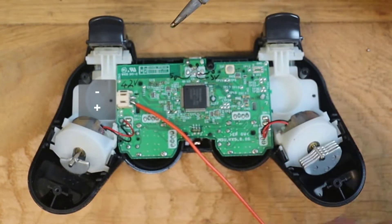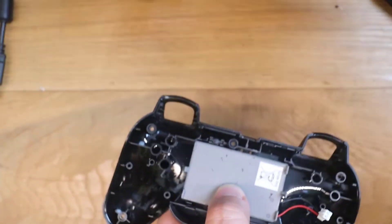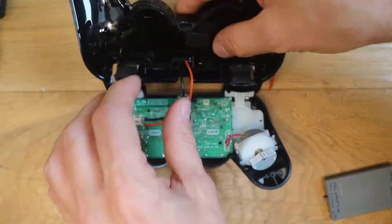Solder two wires directly on the battery connector. Be careful of the polarity. Drill two holes on the cover in order to make the wire of the new charger pass through. Cut the cable at the right length and pass it through the holes in the cover.